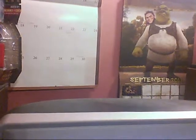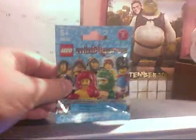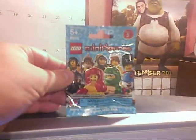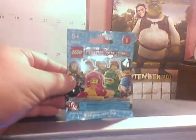Hey YouTubers, Hankster here and welcome to a little mini review. Today I wanted to show off something I just got at the store yesterday, but it's been out for about a week or so. It is the LEGO Minifigures Series 5. I'm not sure totally how long they've been out, but at my store we've had them for about a week.